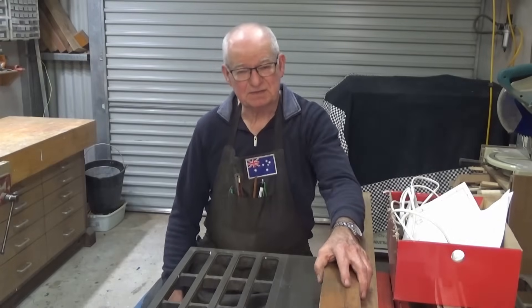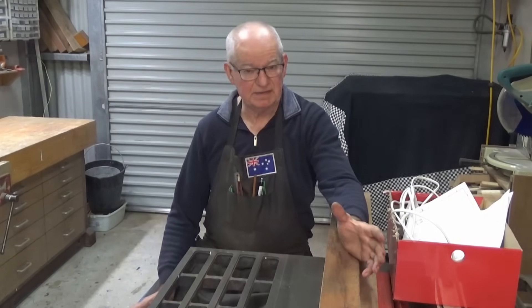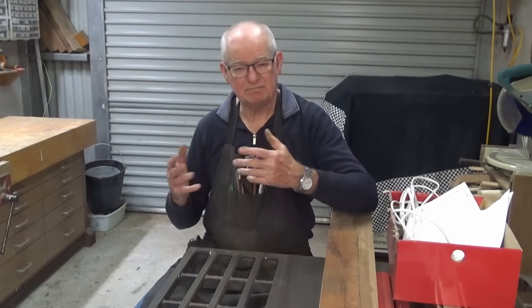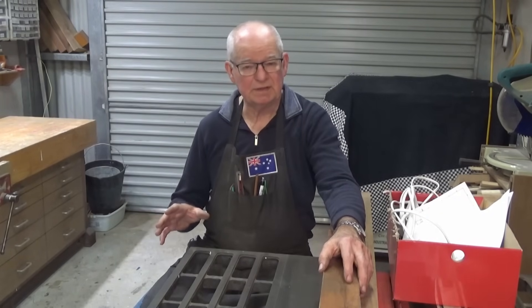Hey, G'day, it's Prezzo and thanks for stopping by. I'm here in the woodwork shop today and that's because I'm doing a woodwork project. And if you watch my videos for any length of time, you'll know that most of them are centred around model engineering, metal machining and metal work in general. But I do love woodworking as well.